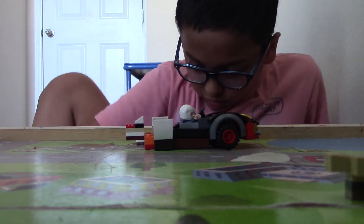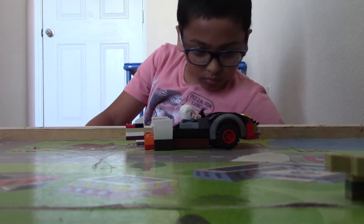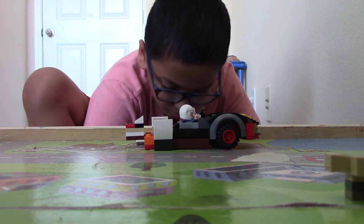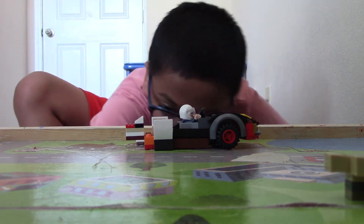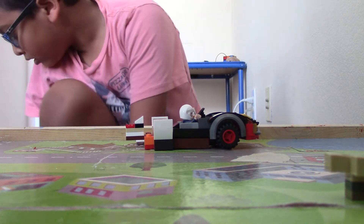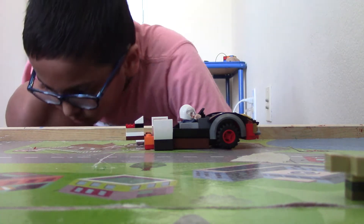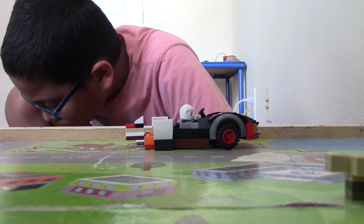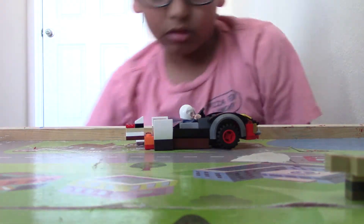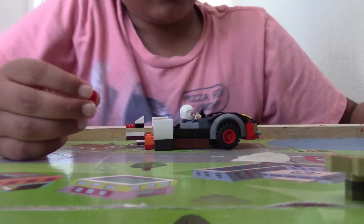So I'm just going to take these pieces off. And when we want to play this one, it came down. I'm just going to take - where was that one by one plate? I found a circular tile, but not a one by one plate, so I'm just going to use a circular tile.